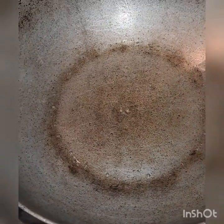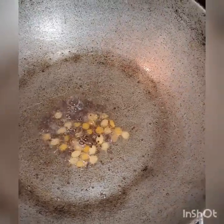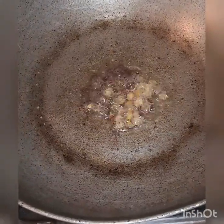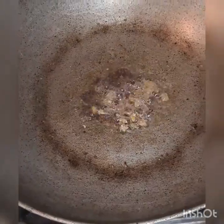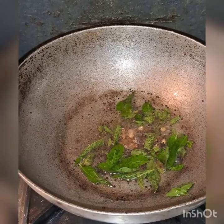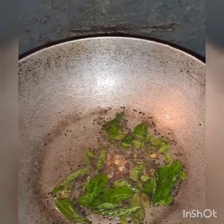I will heat it in that time for bread, and we will also add a little bit of seasoning.